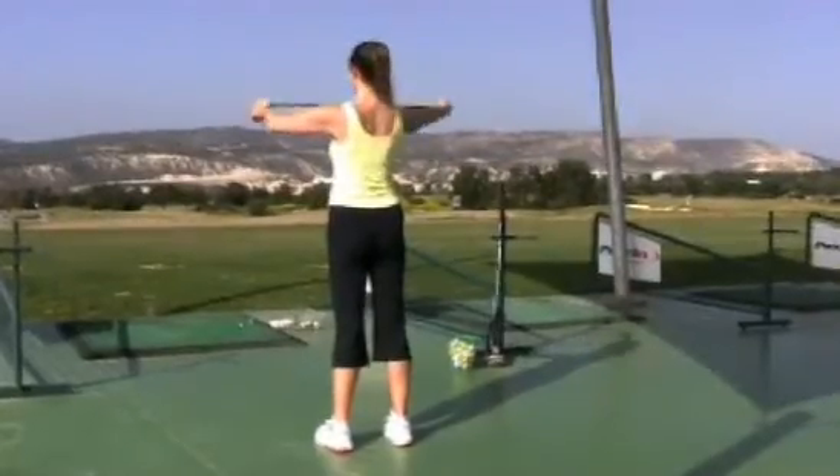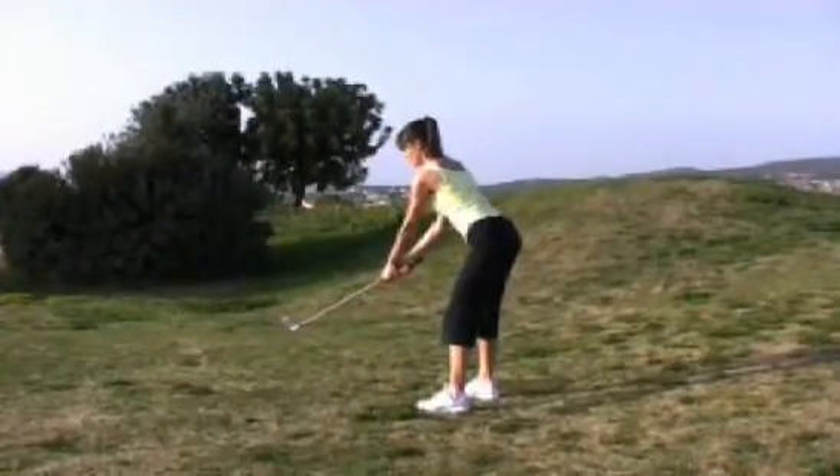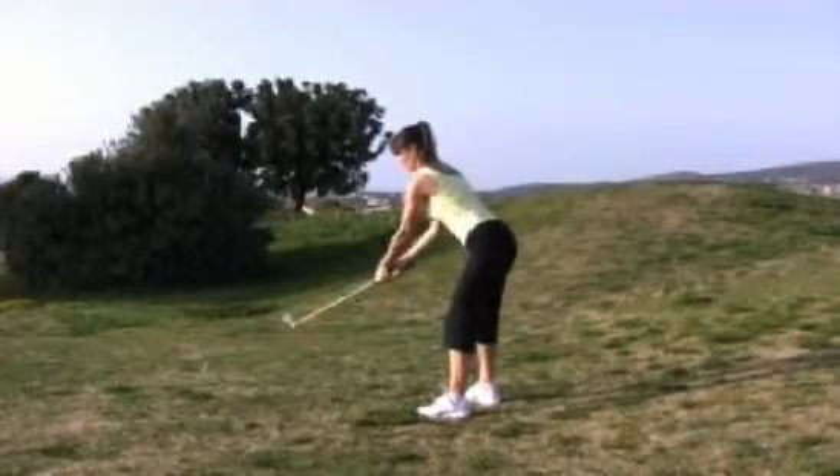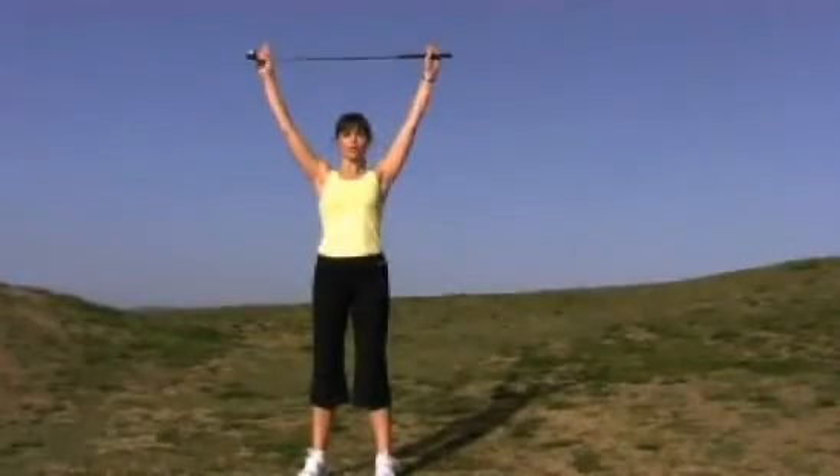We've only given you three to four repetitions of each exercise. Practice these and then try to build up to eight to ten repetitions. Some of these exercises would make a great warm up prior to your golf, or you can use them as part of your general golf conditioning.